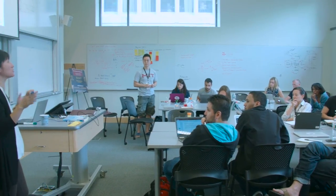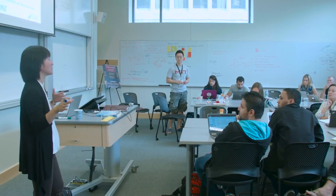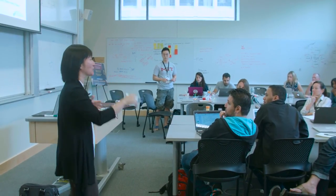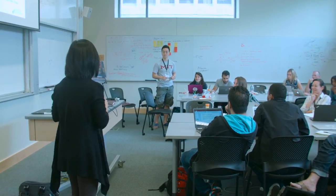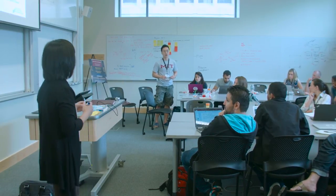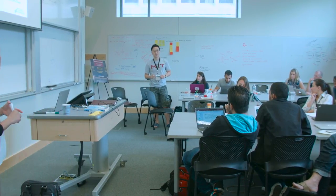A couple of quick questions — I don't want to eat too much into the next presenter's time. Are your employees not doing their jobs while doing this, or are they doing their jobs?